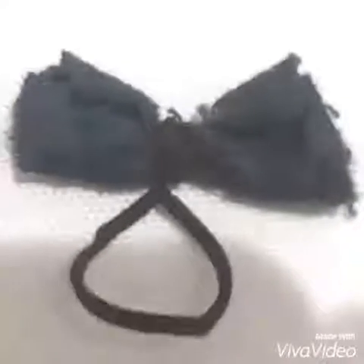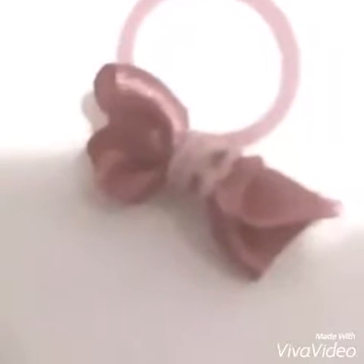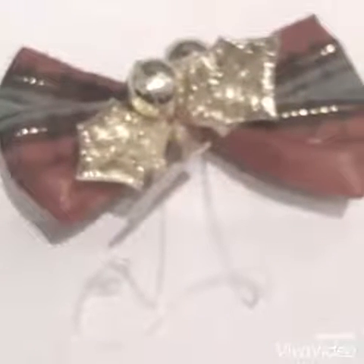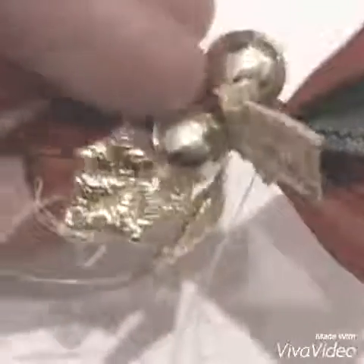Hier habe ich noch eine mit dunkelgrüner Spitze, eine mit bunten Bändern, eine weiße mit mattem weißem Stoff, eine hellrosane glänzende und auch eine dunklere rosane glänzende Masche. Für extravagante Schleifen könnt ihr sie auch noch verzieren oder ein Band mit eingezogenen Blütenfaden verwenden. Und hier habe ich noch solche goldenen Perlen und, wie ihr seht, goldene Blätter aufgeklebt.